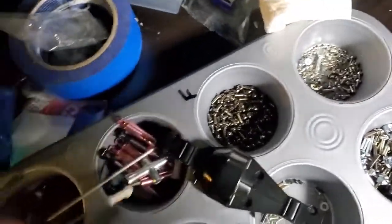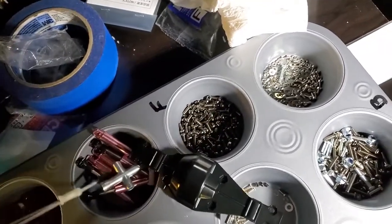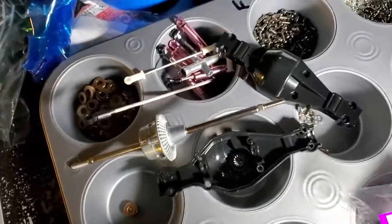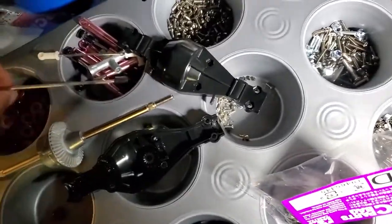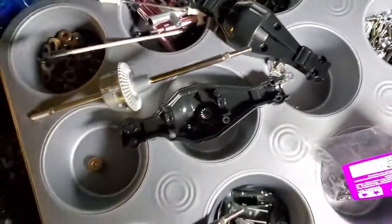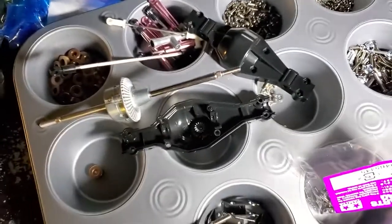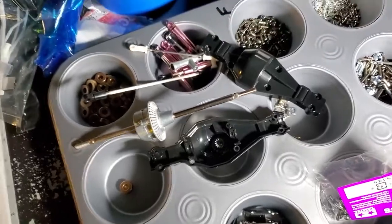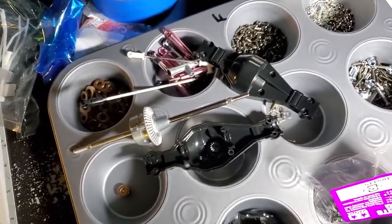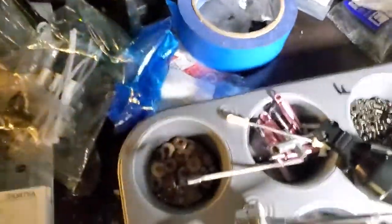I did some of the mechanisms for the servos — one goes to the transmission, that one goes to the steering. I think this one goes to the transmission and that one goes to the steering or something. Actually there's one more I have to do. Hopefully I'll be able to start and do the transmission tomorrow as well — that'll be on the second video. Thank you all for watching and I'll see you in the next one.